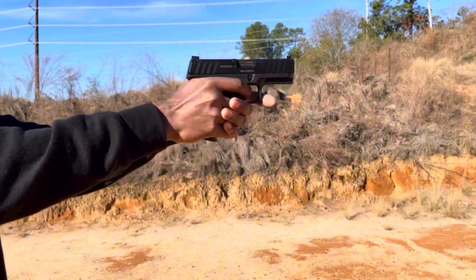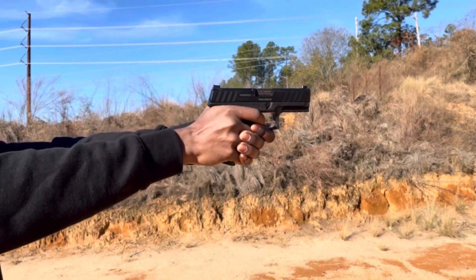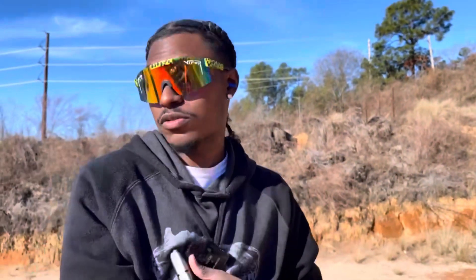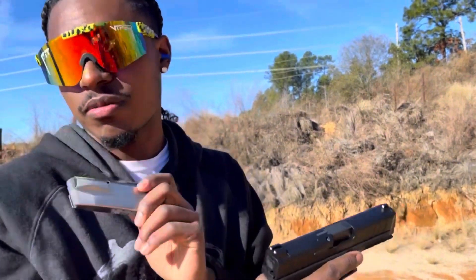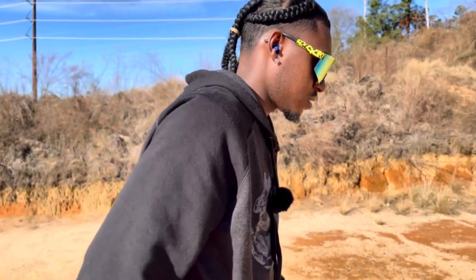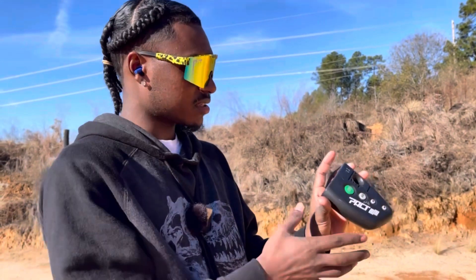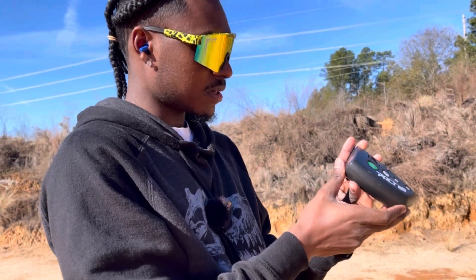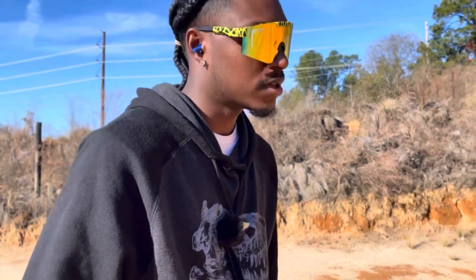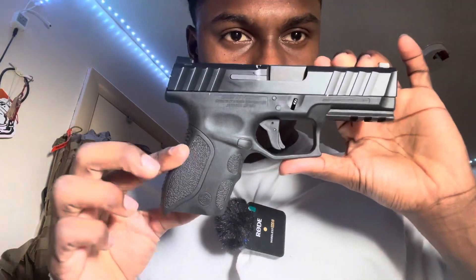Bill drill. Didn't lock back — that's the second time it happened. The first one happened with the subcompact, this is the compact. So two failures to lock back. I missed maybe two or three shots, so I'll try to tone it down, but I got 1.93. Recoil actually isn't that bad — I guess I just wasn't ready, because I kinda screwed up that bill drill pretty bad.